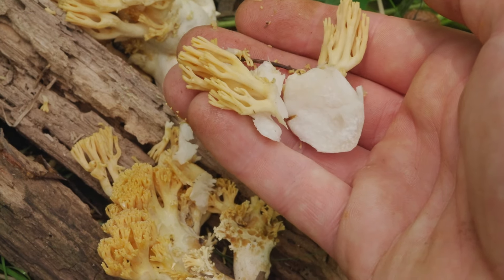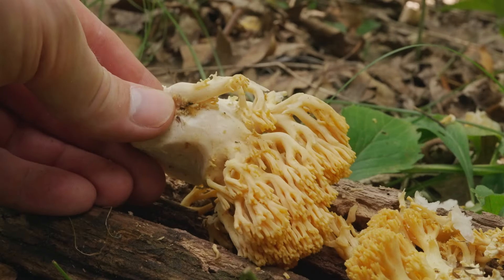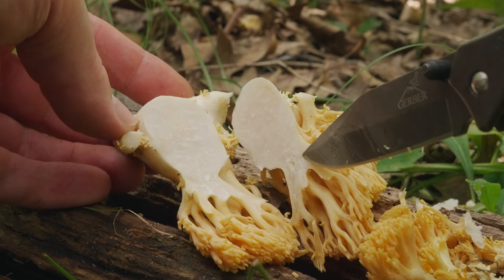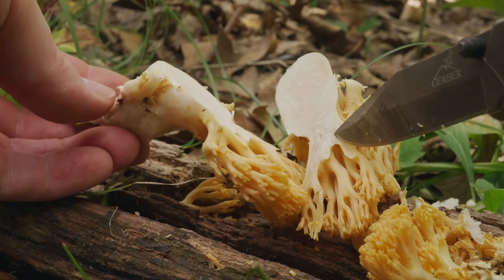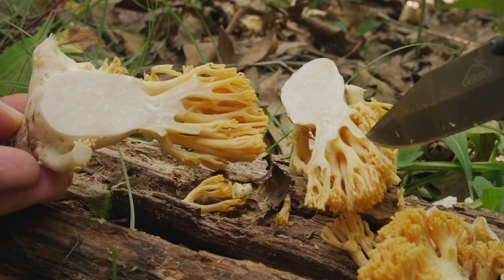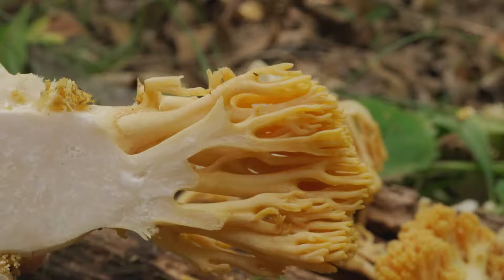Except for the mold, all of the mushrooms that we've seen so far today are mycorrhizal, which means they are engaged in a mutually beneficial relationship with trees. The mushroom helps the tree absorb water and nutrients, and the tree provides sugars and amino acids to the mushroom. The ecology of Ramaria, however, is not known for certain. Most are thought to be mycorrhizal, but the wood-inhabiting species could be saprobic, which means they survive by decomposing organic material and using it as food.